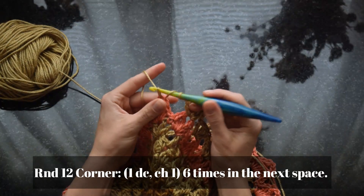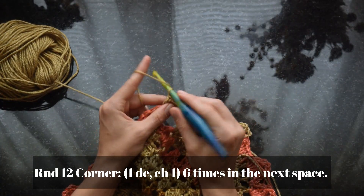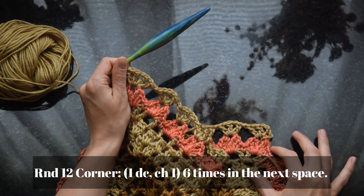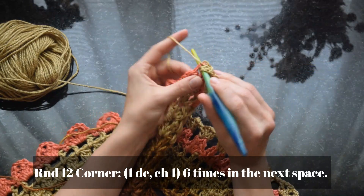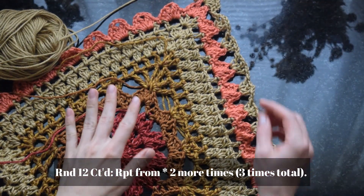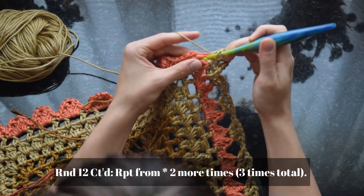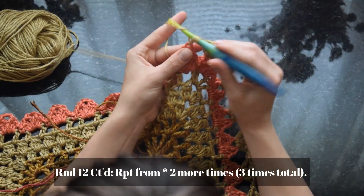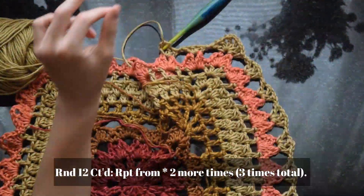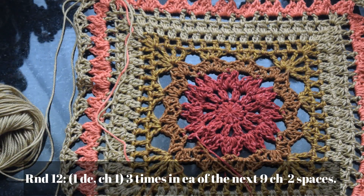When we reach the corner petal, place one double crochet plus chain one six times in the same space — six total times all in that chain-two space of the corner petal. Then to get back across the next side, do double crochet plus chain one three times in each petal of the side, working those corners with six double crochet plus chain ones each.